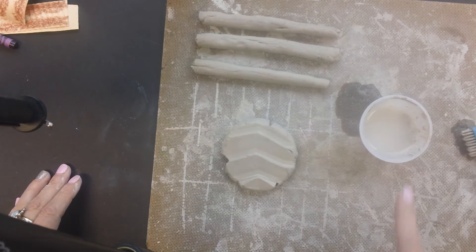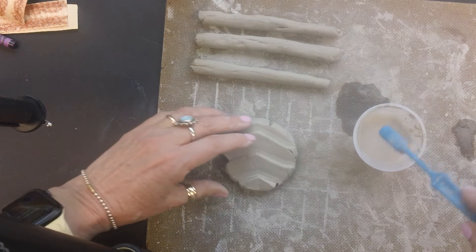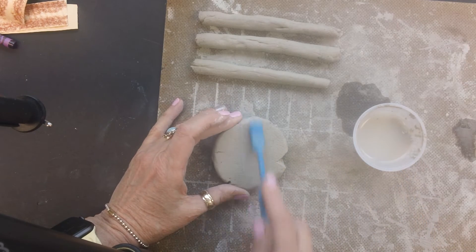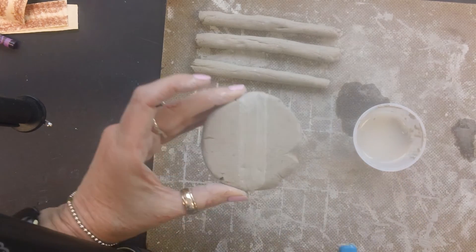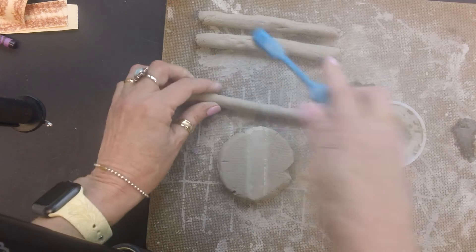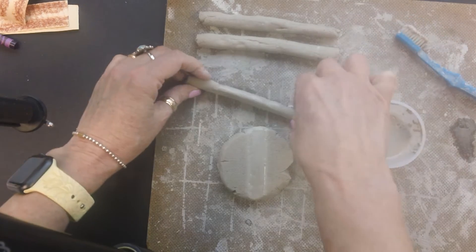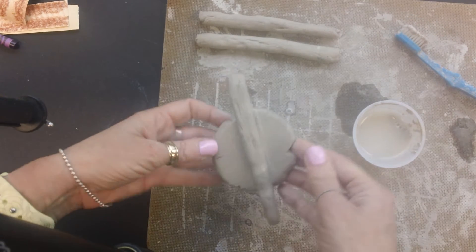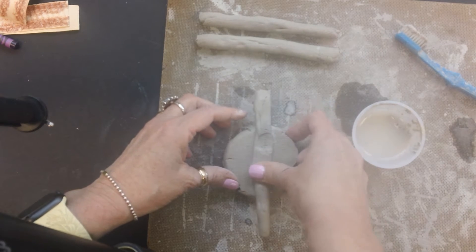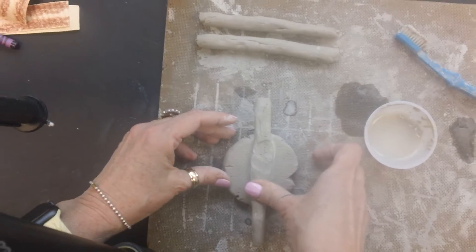I'm going to take this little cup of slip — slip is just water and clay, I call it the clay glue. I'm going to flip the shell over and on the back I'm going to rough up my first area, going up and down like that. Then I'm going to score the first piece of clay and place it so it's hanging off both ends — that's what you want. Press it in gently; you don't want to pinch it off.